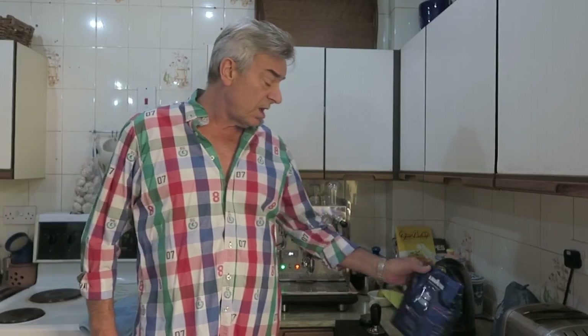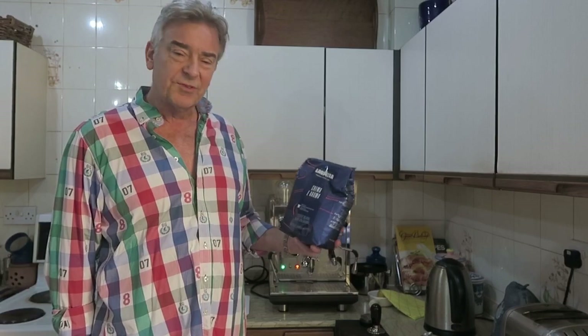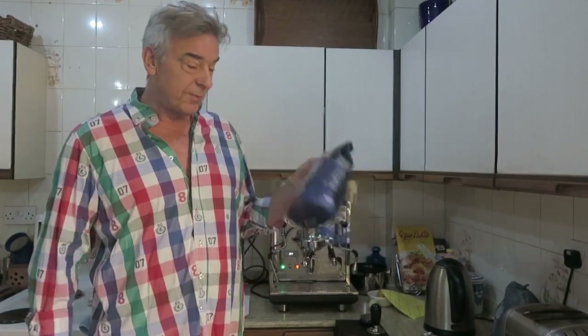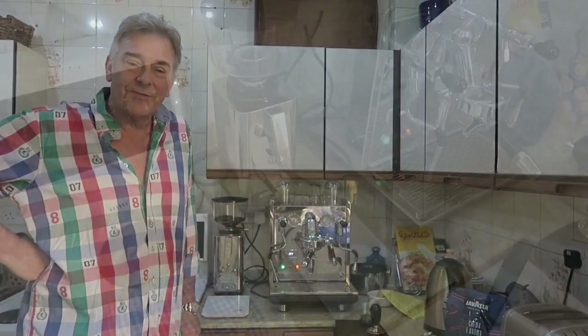For today's shot I'm just using a Lavazza for no particular reason. I like Lavazza — it's a pretty standard, regular cup of coffee. It gives a good crema, it's pretty reliable and a good taste of coffee, so it's always a stable favourite. We are branching out and trying other beans as well, which is a lot of fun.